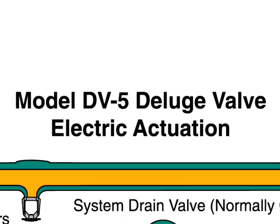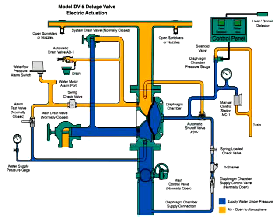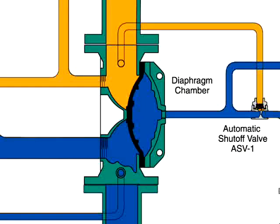The DV5 deluge valve with electric actuation. This is an automatic water control valve used in deluge, pre-action, and special types of fire protection systems. The model DV5 deluge valve is a diaphragm style valve that depends upon water pressure in the diaphragm chamber to hold the diaphragm closed against the water supply pressure.